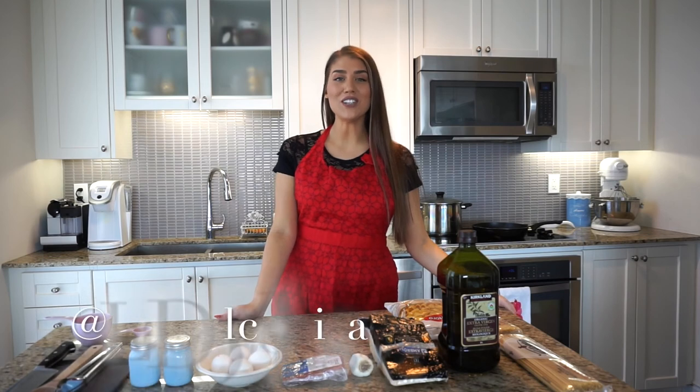Hi guys, welcome back to my channel. If you're new here, I'm Lisa, also known as La Dolce Lisa, and today I have an exciting recipe for us. I'm going to be showing you how I make my carbonara pasta.